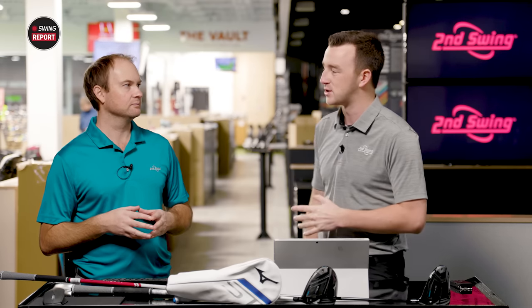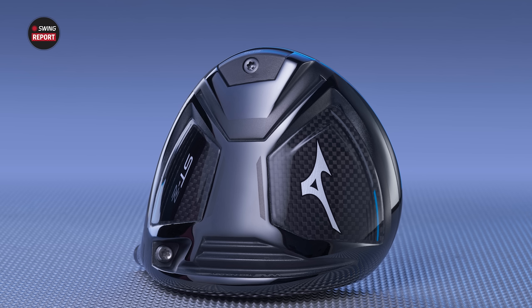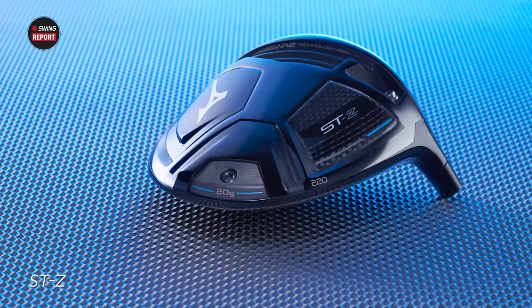Mizuno has come a long way with their drivers over the past probably two or three generations. They've really advanced things — made the look a lot cleaner, and the technology involved is a lot better as well. They're catching up with their competitors too. They haven't been in the driver market forever, but every year they come out with something new and you just know it's getting closer and closer to their competitors.